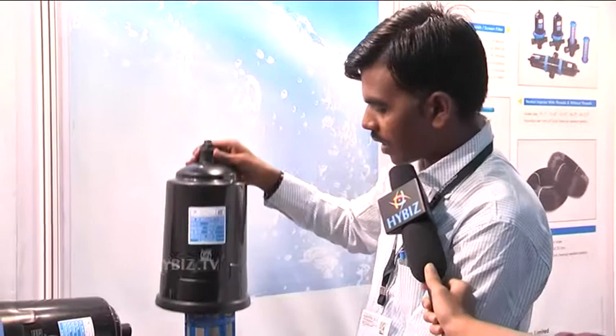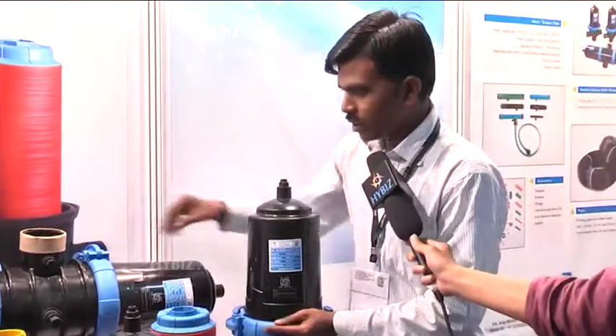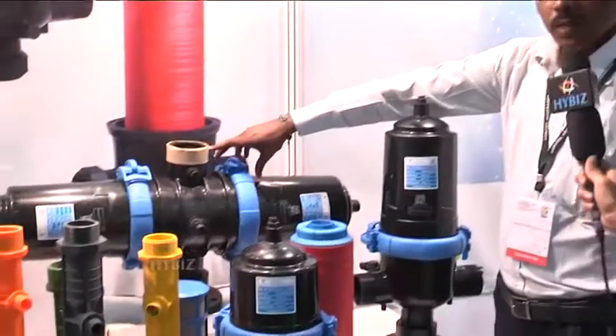These are very advanced filters for agriculture use. And also our lateral. This one is a three inch screen filter. This one is a double barrel filter.